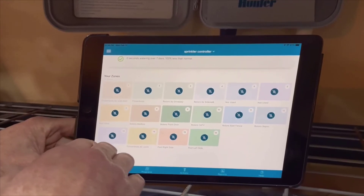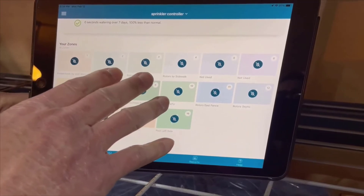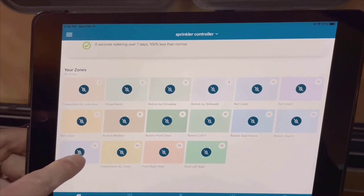The app itself is incredible. It's easy to install and even easier to use. I've got it both on my phone and my tablet. The interface shows all 16 zones, although I only use 13 of them.